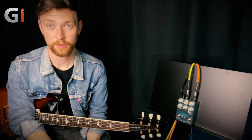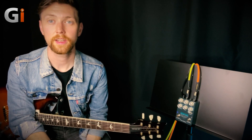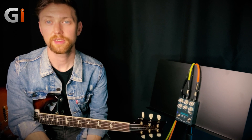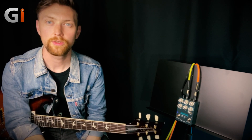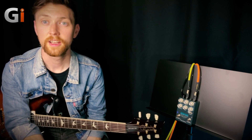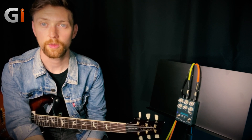The Seymour Duncan Vapor Trail Deluxe offers the total array of delay effects, anything from a subtle echo to an endless textured atmospheric soundscape. The pedal retails for $229 and can add a whole new depth to your effects arsenal. Stop by your Seymour Duncan dealer and check one out. Thanks.